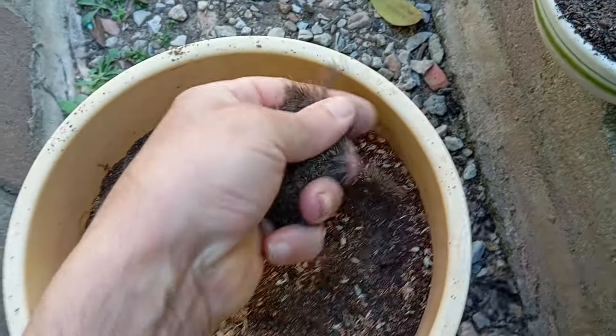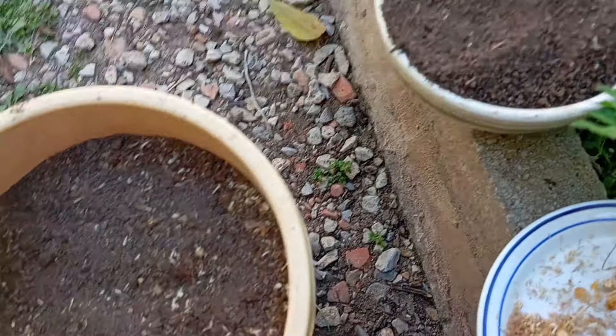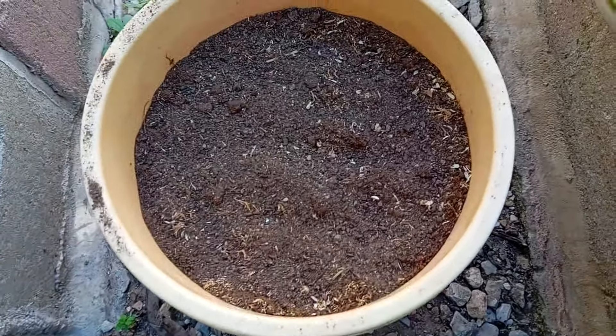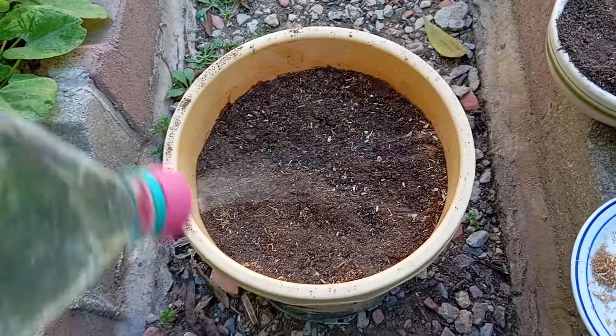Sprinkle some composted chicken manure over the seeds to lightly cover them. When they sprout, this organic fertilizer will give the seedlings all the nutrients they need to grow strong and healthy. It is important to ensure that the seeds are not buried too deep under the manure as this could hinder their growth. By providing this natural fertilizer, you are giving your plants the best chance to thrive and produce a bountiful harvest.